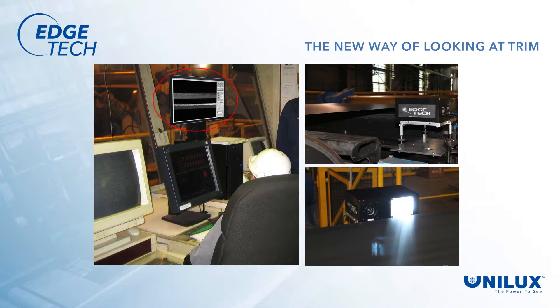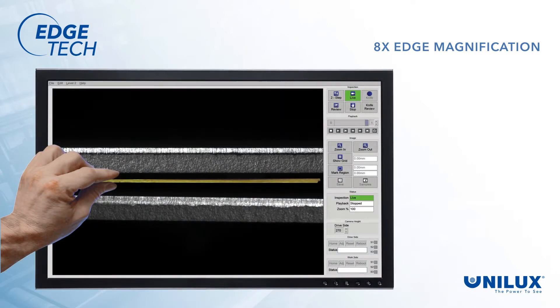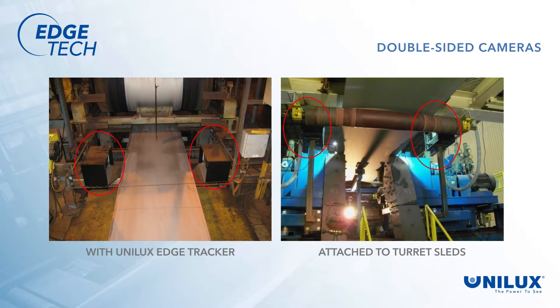Now operators can see the trimmed edge immediately after the knives and know the quality of the trimmed surface. Should they need to make adjustments, they see the results in high definition and can take further action if needed. With eight times magnification, the operators can see the quality of the trim at a glance, and even the smallest of imperfections are easily seen. By locating a camera on each side of the strip, EdgeTech allows the operator to see what is happening to the entire strip edge on both sides at the same time.